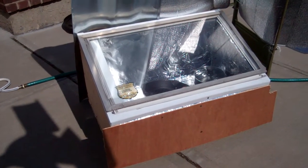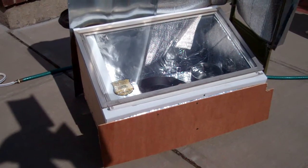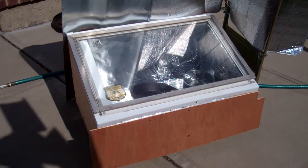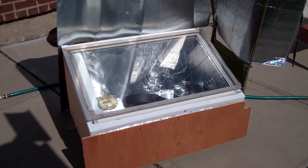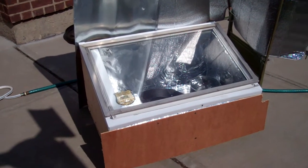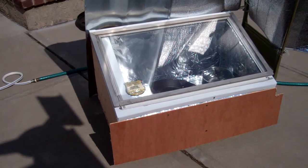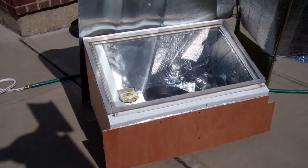This morning I put an extra storm window on top of the old one. I just laid a bead of weather stripping on the first window and then put the second window on top. With just one pane of glass, all the heat would probably be lost reflecting back out and the temperature would not reach the cooking temperature I need.